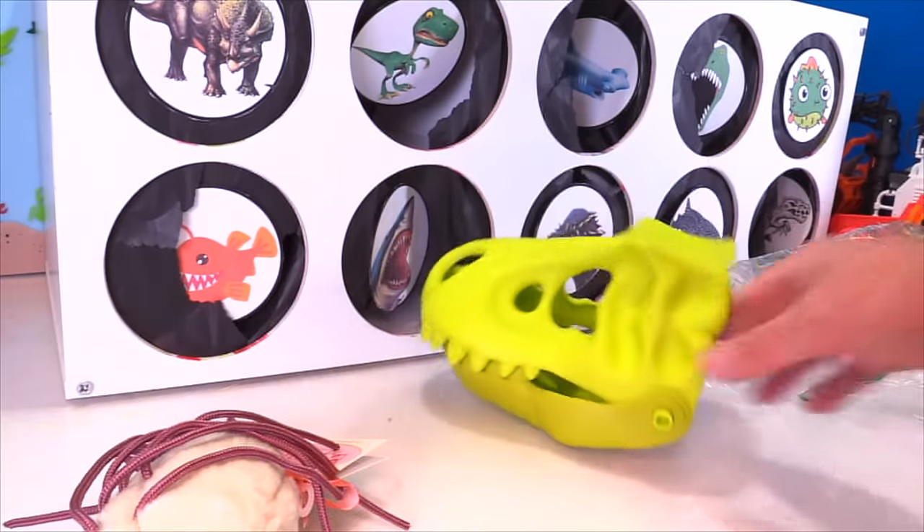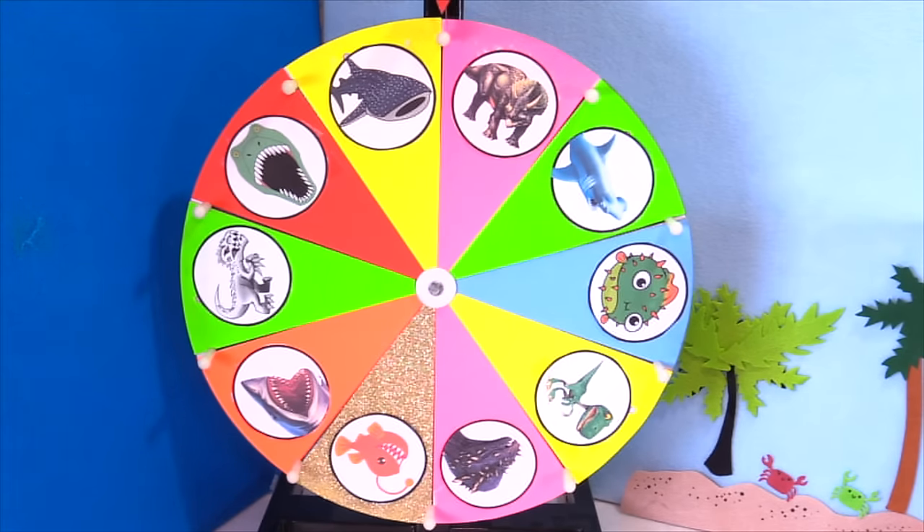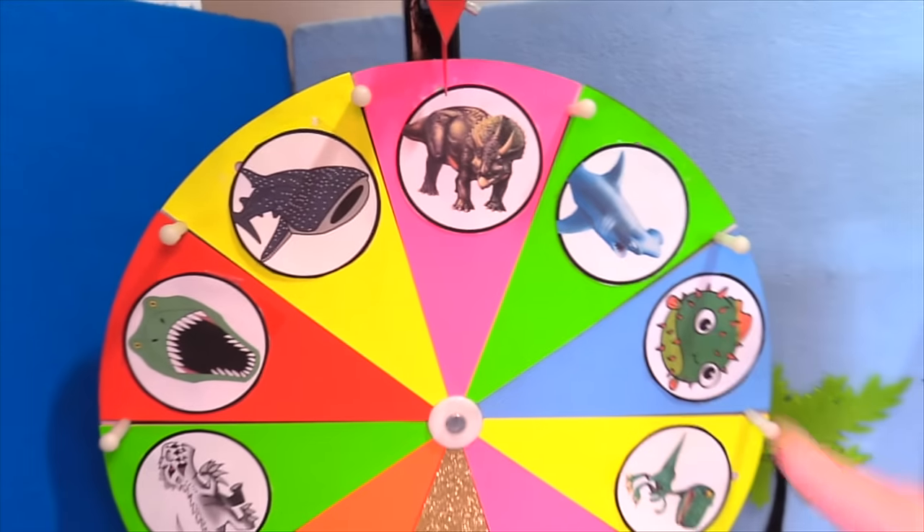Well, that's cool — it wasn't the Raptor. Let's move on to the next one. Let's spin it. Oh cool, we got the Triceratops.